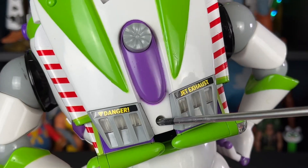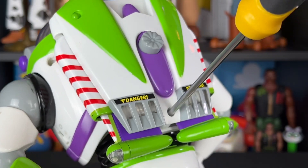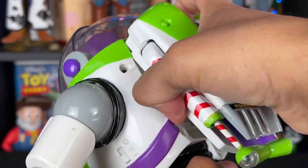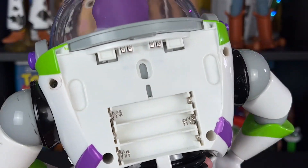Step one: back here there's just one screw we need to worry about in the jetpack to release it from his body. We need to unscrew this. Usually this is where you would go to get to the battery compartment for Buzz — you don't have to take it all the way out, it just snaps in so you pull that out. This does take three AAA batteries; I don't have any in it right now.